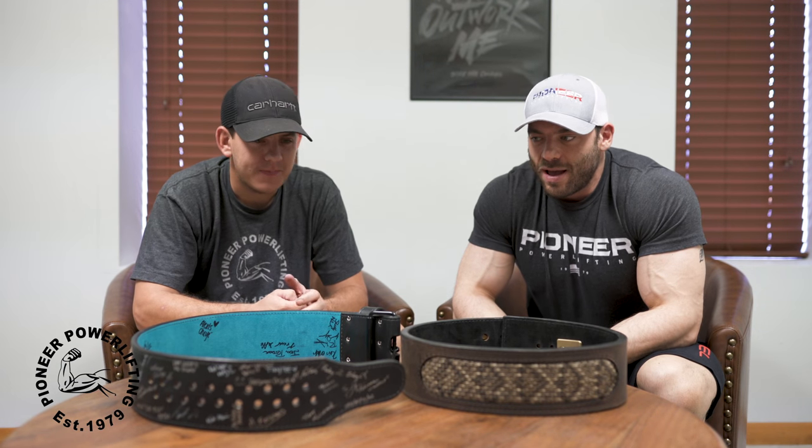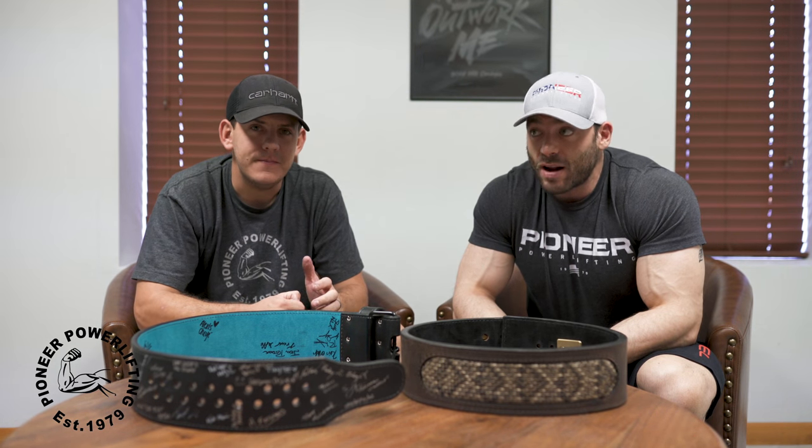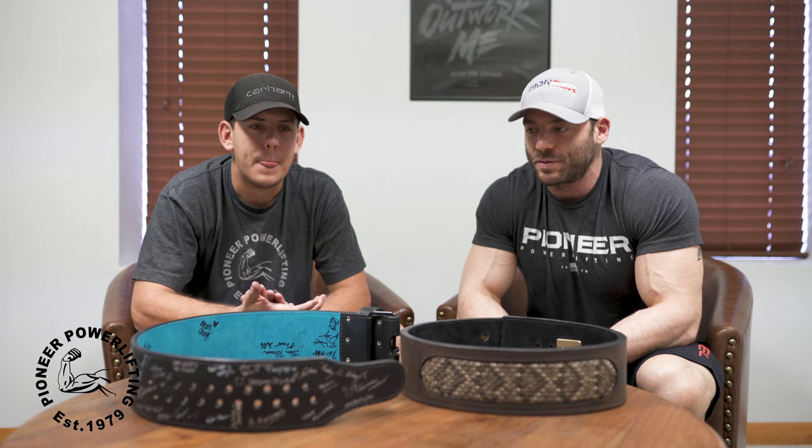Hey guys, Ben Pollack here with Matt Haddon, the owner — not founder, but owner — the head guy behind Pioneer Powerlifting, Pioneer Belts, General Leather Craft Manufacturing. We're here at his headquarters seeing how all the belts are made, everything that goes into the process — not only the belts, but also the wraps, the straps, all the accessories. It's all handmade, and we got to meet the people who are doing it, which is pretty incredible.